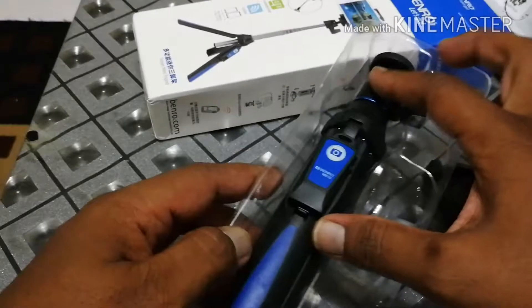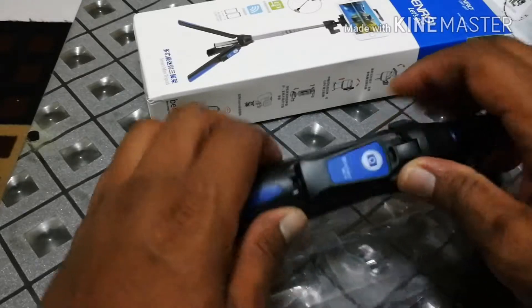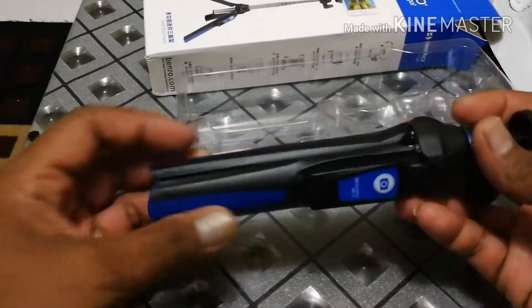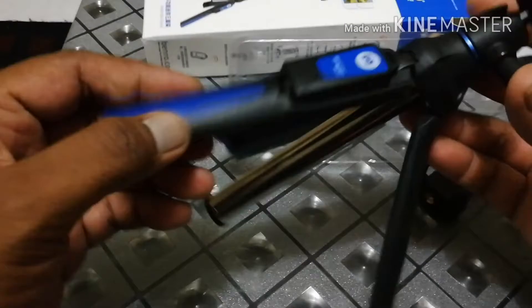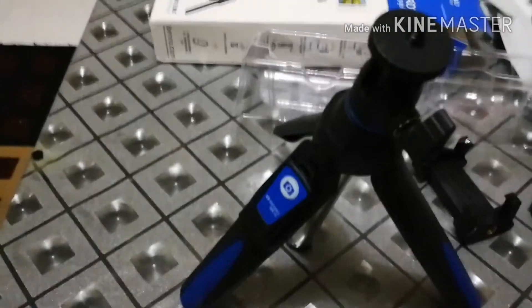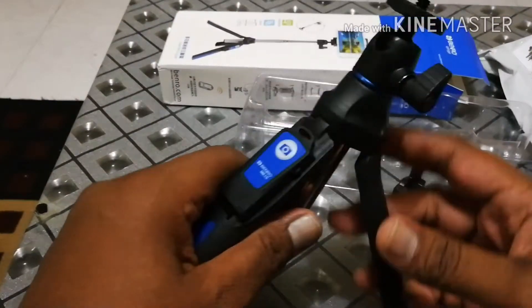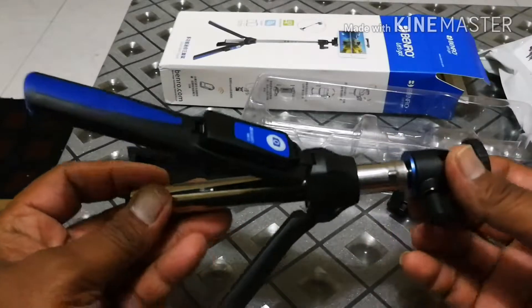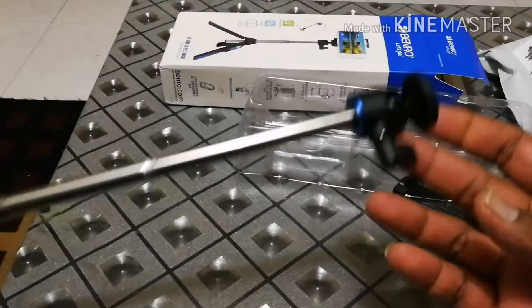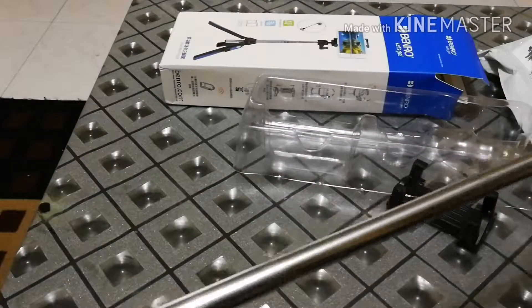Use the tripod — so you open it up like this, and it stretches up. It's more than one meter. Yeah, definitely.